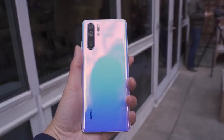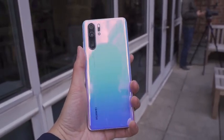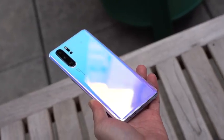Flipping to the back, that's the main area you care about. It's four cameras now — not three, four. One of them is a TOF sensor for more depth and mapping, of course giving you better bokeh, better recording, all that fun stuff.